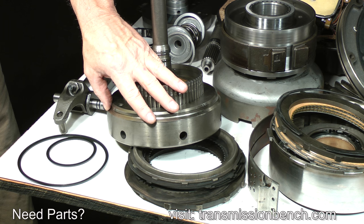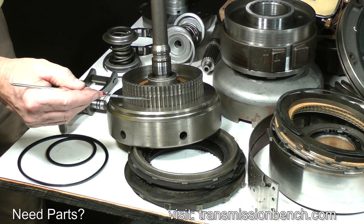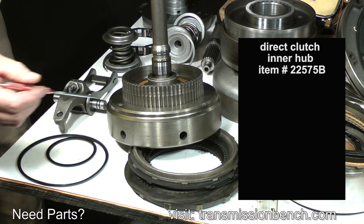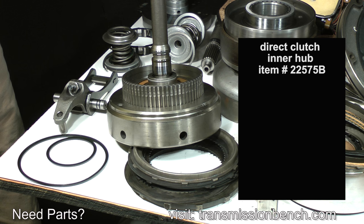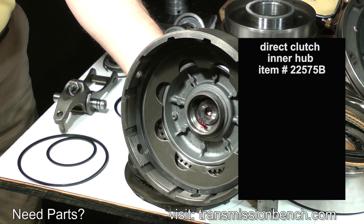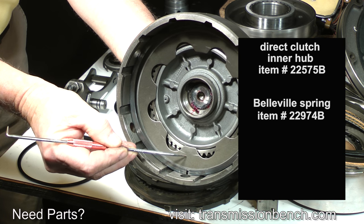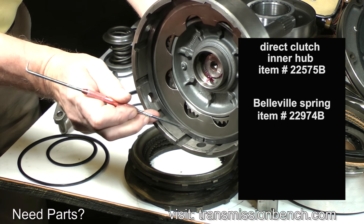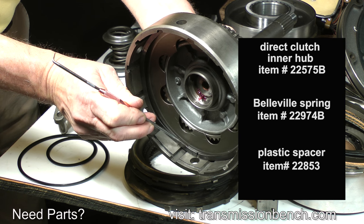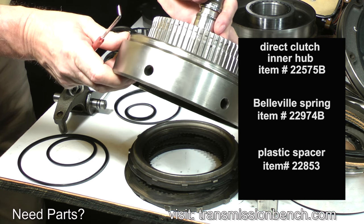Re-examine the parts of the forward clutch. This direct clutch inner hub is available new if yours is damaged — make a note to order item number 22575B. If the Belleville spring is cracked, replace it with item number 22974B. If the black plastic spacer is melted or broken, it should be replaced — item number 22853.